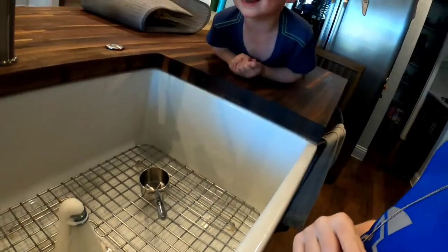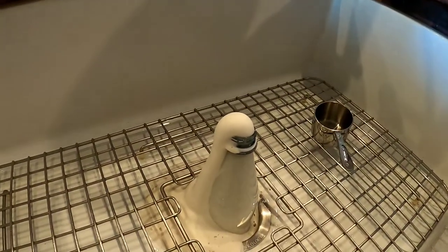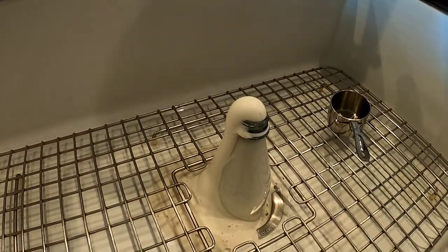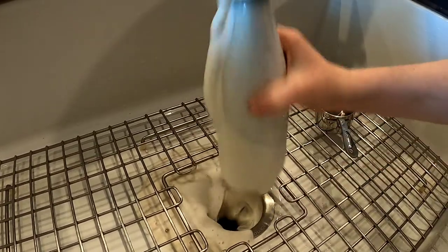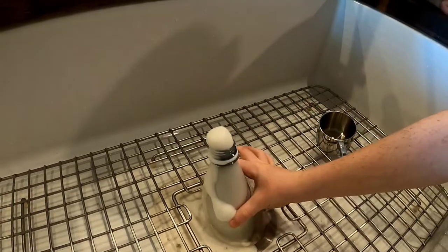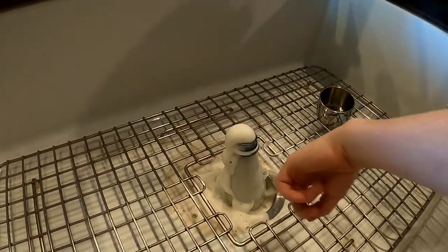It's still going! I'm gonna shake it, guys. It's still going — oh, a bubble!